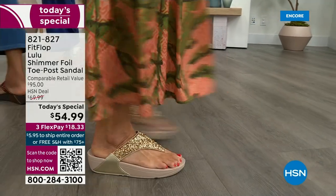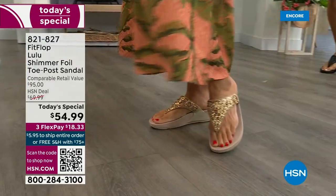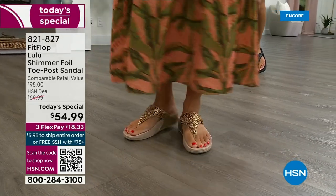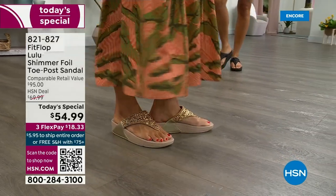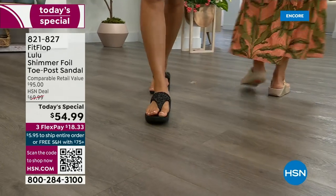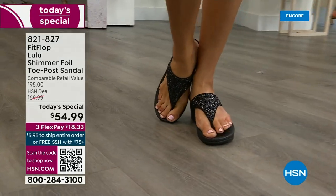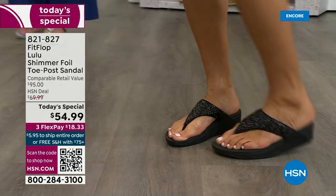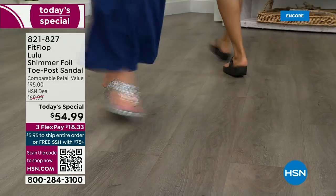This style is exclusive to HSN — you can't get it anywhere else. When you do find FitFlops, look at the comparable retail: $95, and that's very average for this brand. We're in all the big box stores — you see us at all those four-wall stores.